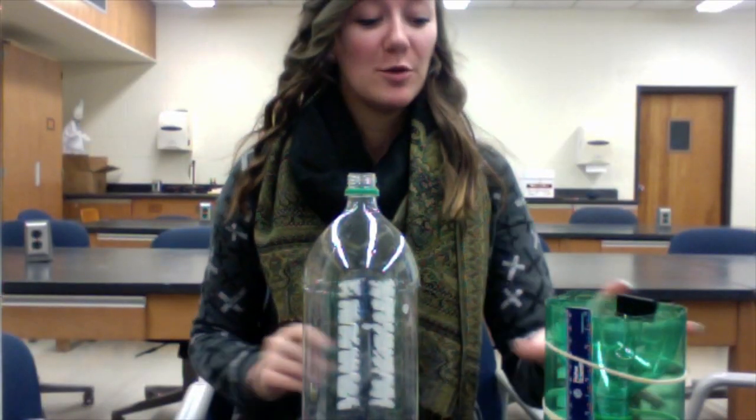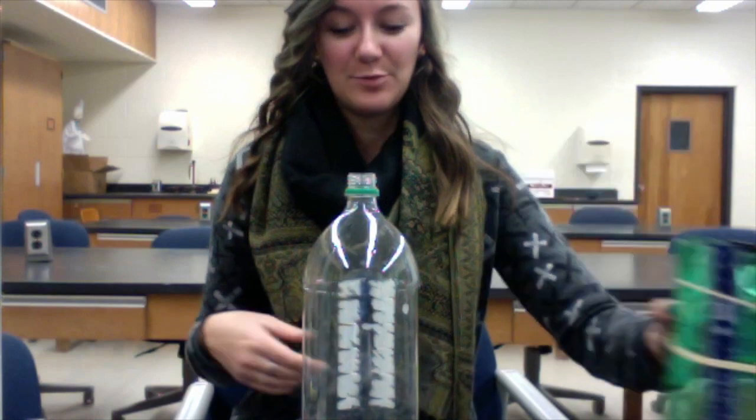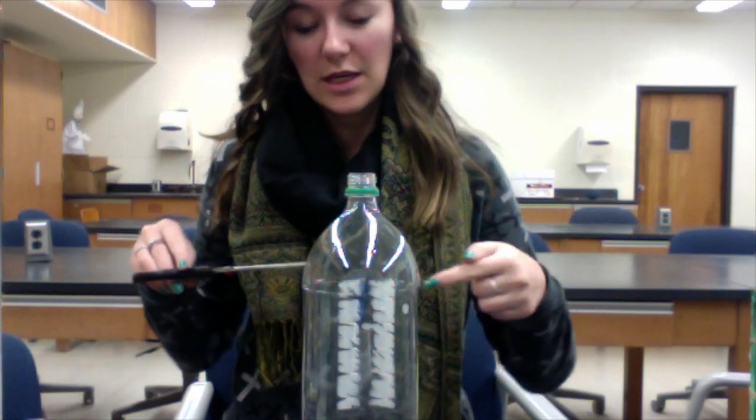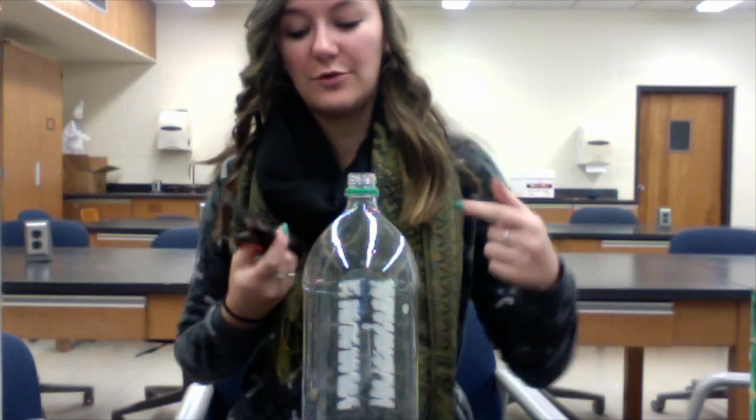Sound good? Sounds good. All right. So what's going to happen is Sam here is going to show you how to do this. I'm going to jump out of the way so that I don't mess anything up. To start your rain gauge — it's going to end up looking like this — but you need a two-liter bottle, and you're going to find the line where the label is at the top after you've taken the label off.